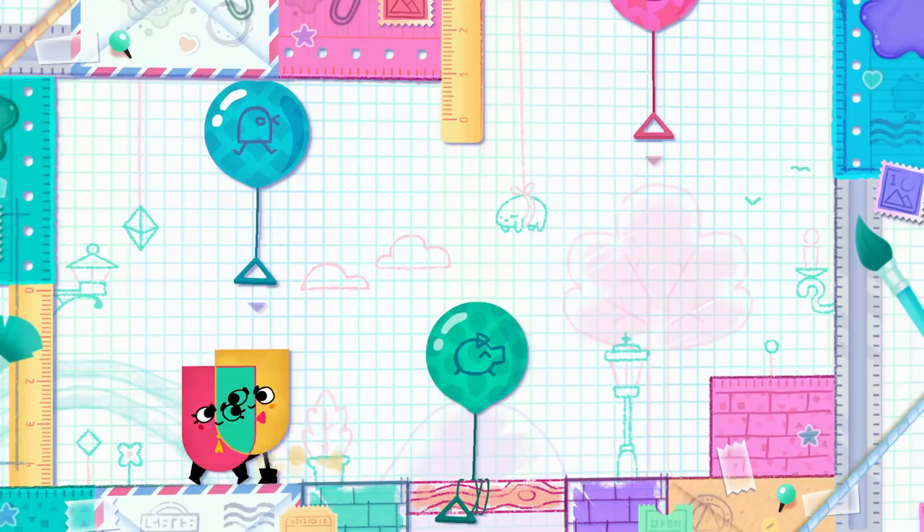This is a hilariously fun game where you work together to snip and clip your paper pal into all kinds of crazy shapes in order to solve challenging puzzles.